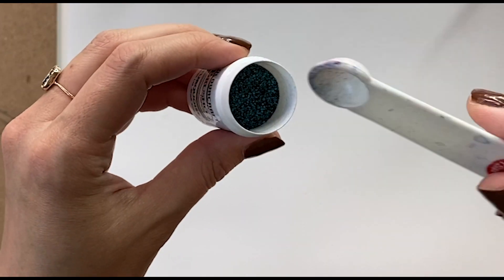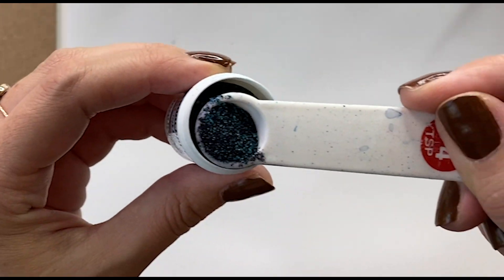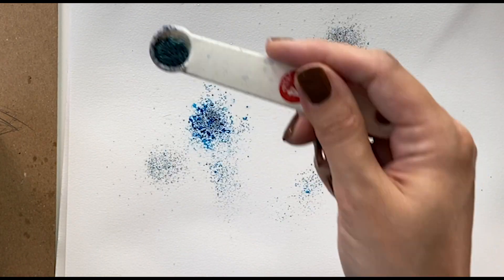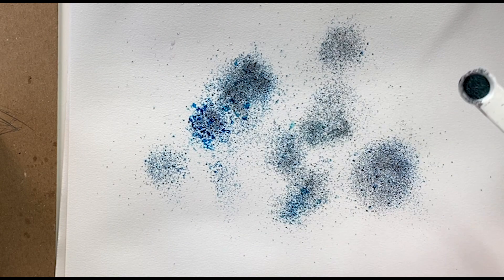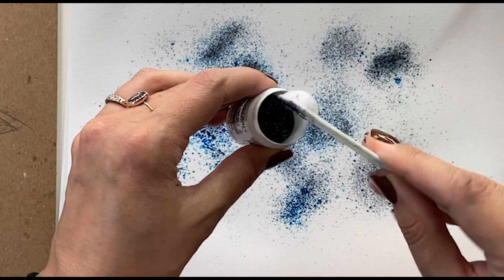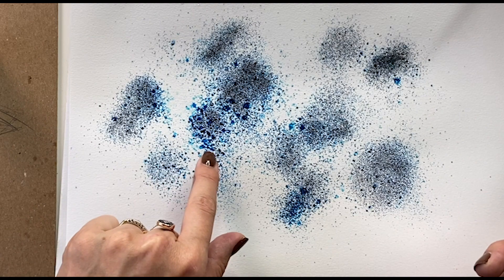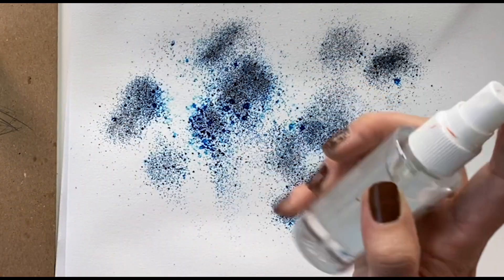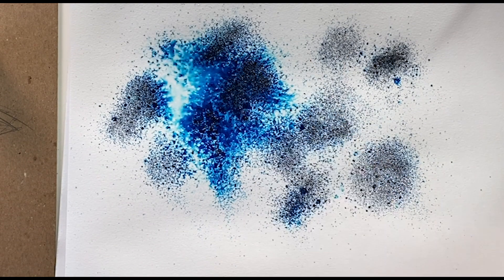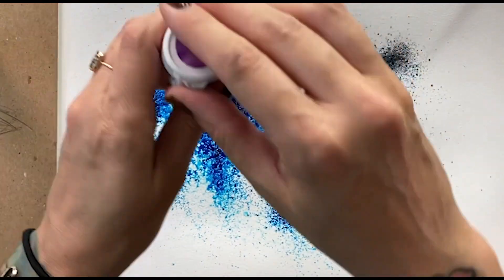It looks like little tiny sand. I'm going to take a little bit of it, tap the side, and kind of let it fall where it will. After it grabs the wet area, I can shake it off to get the excess off. You can see how it reacts. You can also take your spray bottle and spray it again to see what happens.